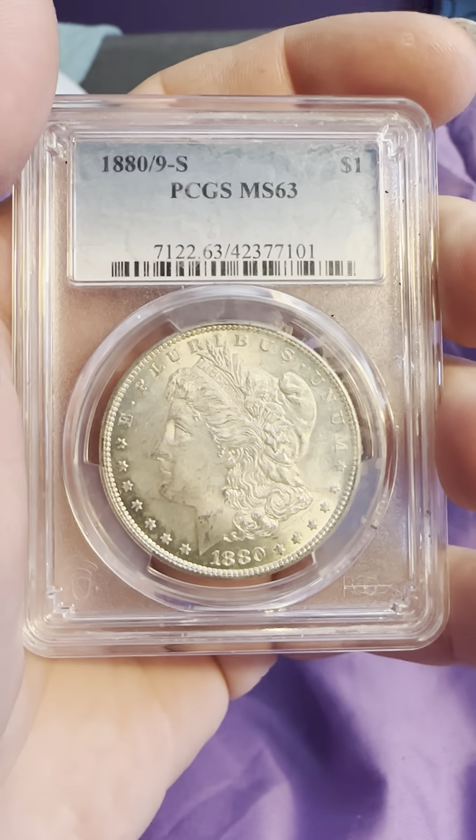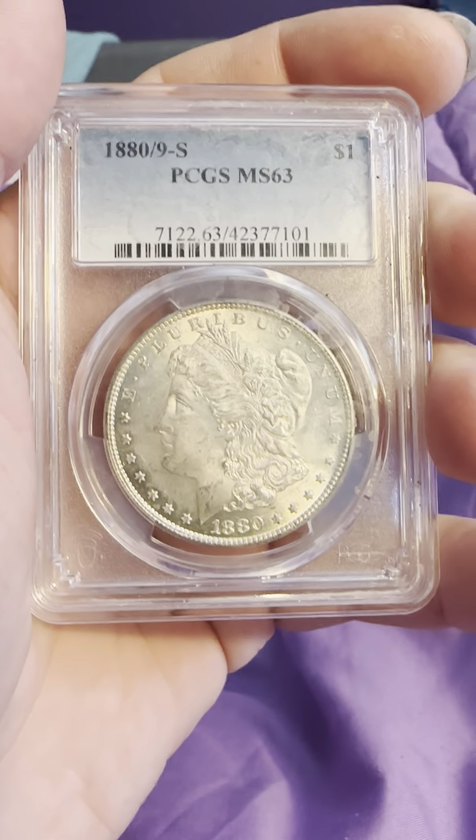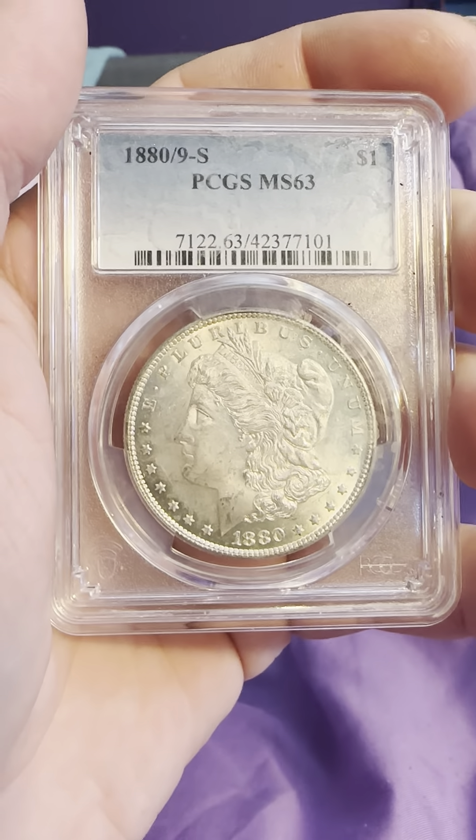And there's the obverse again. As always, like and subscribe, and thank you for joining my YouTube channel. You all have a wonderful day.